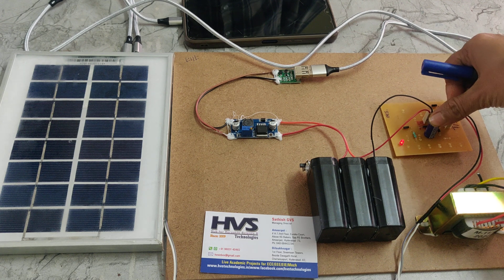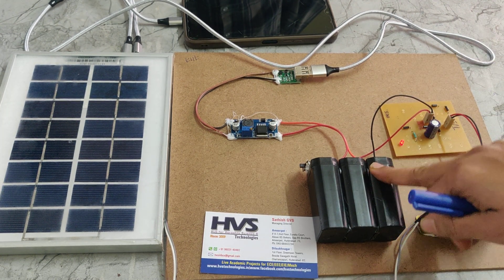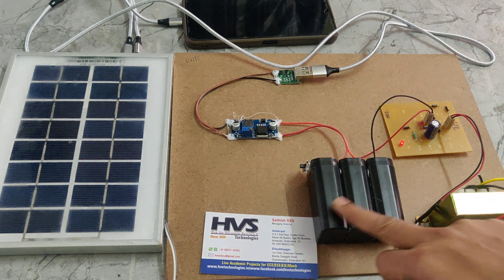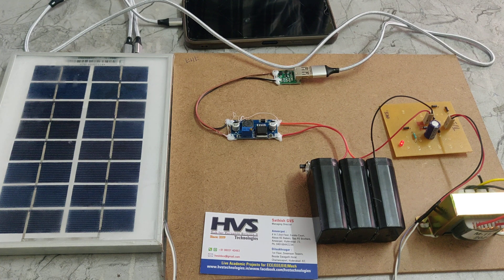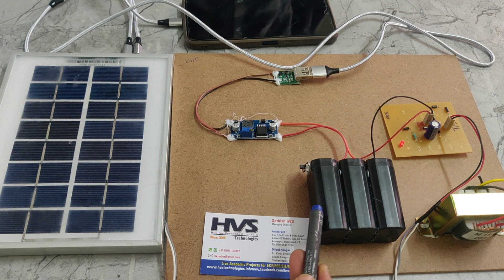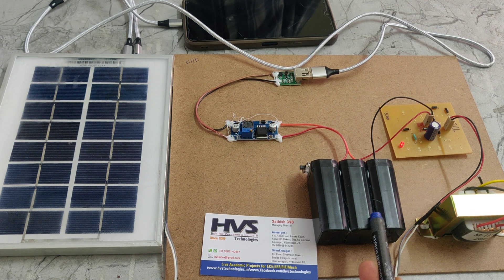This is the capacitor, a storage element used to provide constant 12V DC to the battery. The battery pack consists of 3 batteries, each rated at 4 volts 1 amp, connected in series — giving a total of 12 volts 1 amp.